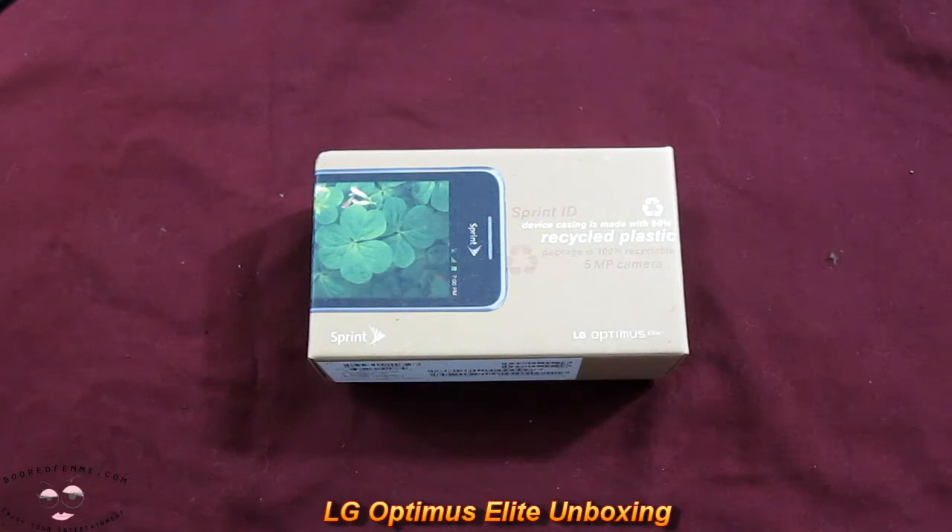Good morning, folks. This is BoredFam here, and today we're doing the unboxing and first impression of the LG Optimus.